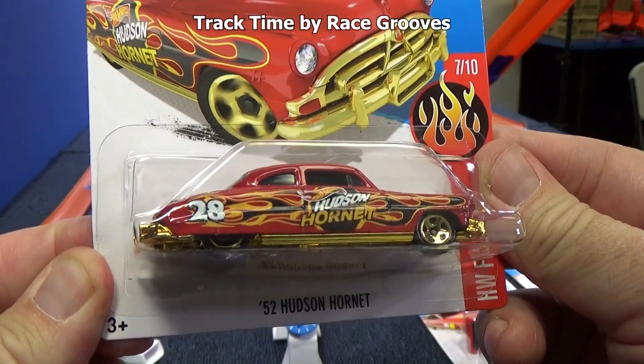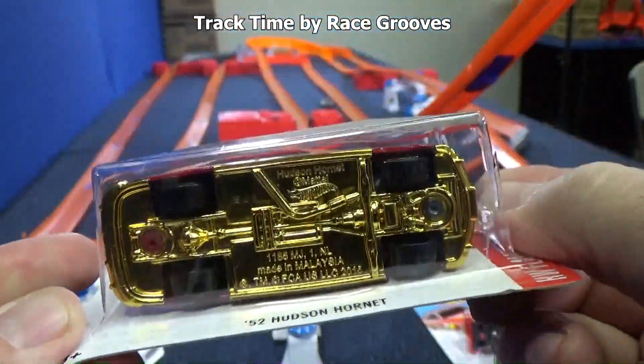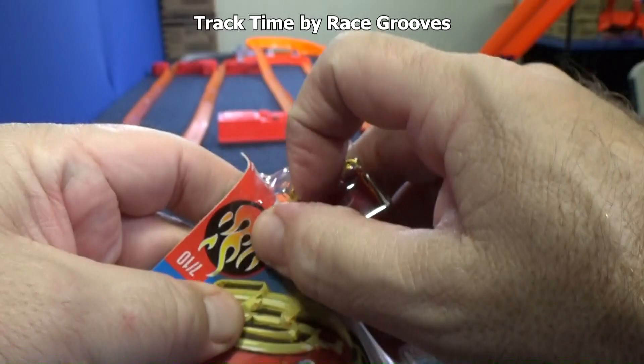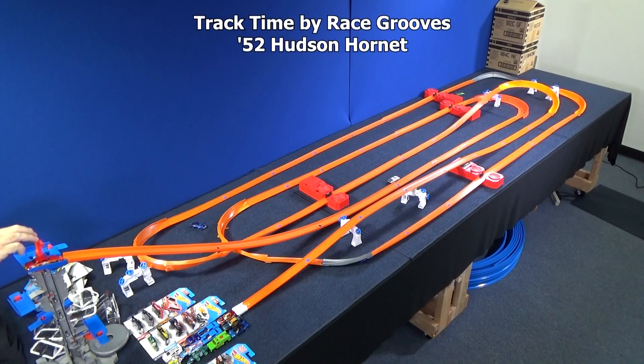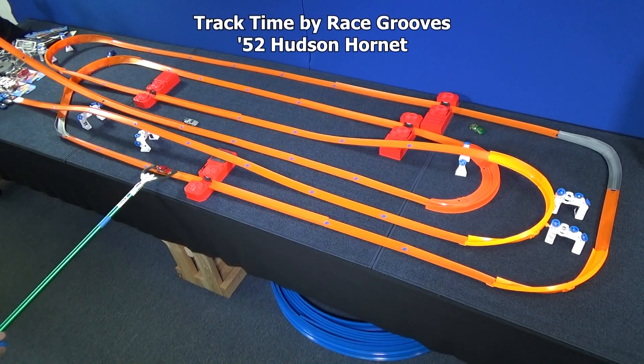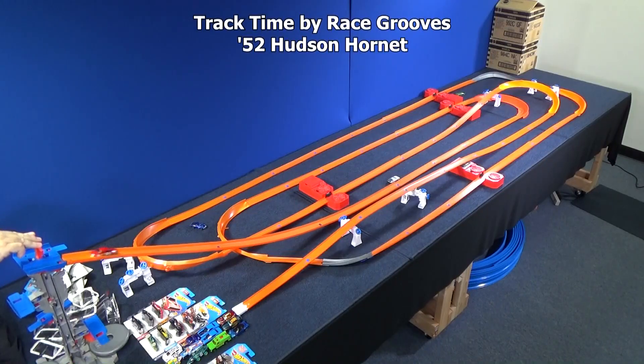This case had several beauties, like this 52 Hudson Hornet. Wow — just a really nice release. Maybe you recognize the car from Pixar Films — Doc Hudson. Let's see how he races around this track. Out of gas. Let's bring him back for a second chance. He's kind of skinny — the boosters just barely grip him, he's not wide enough. He might make it. Almost.